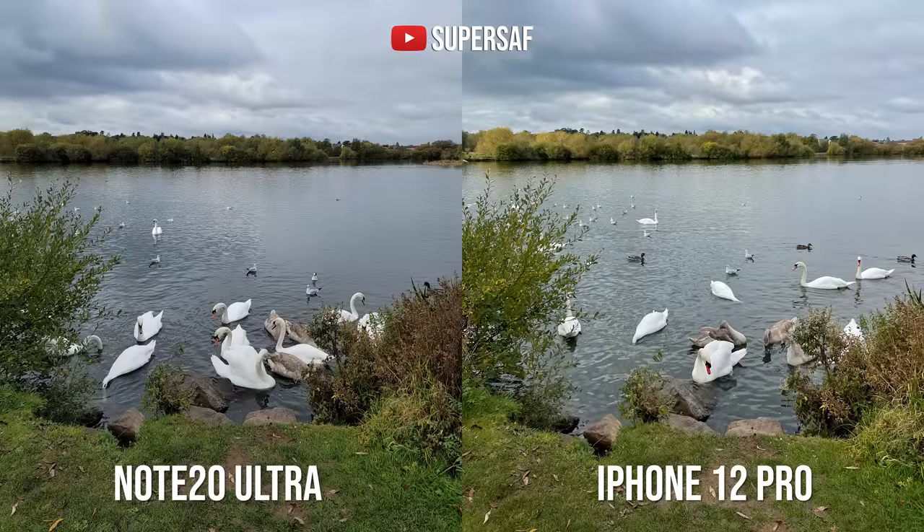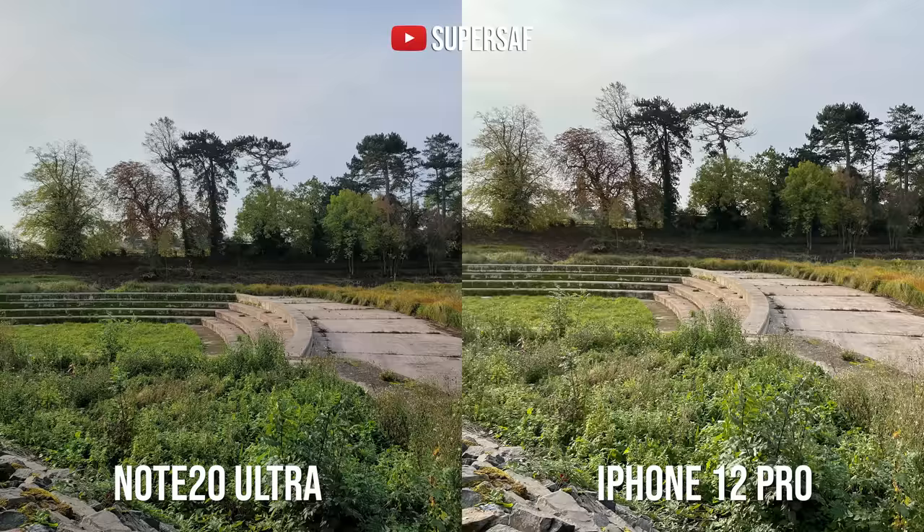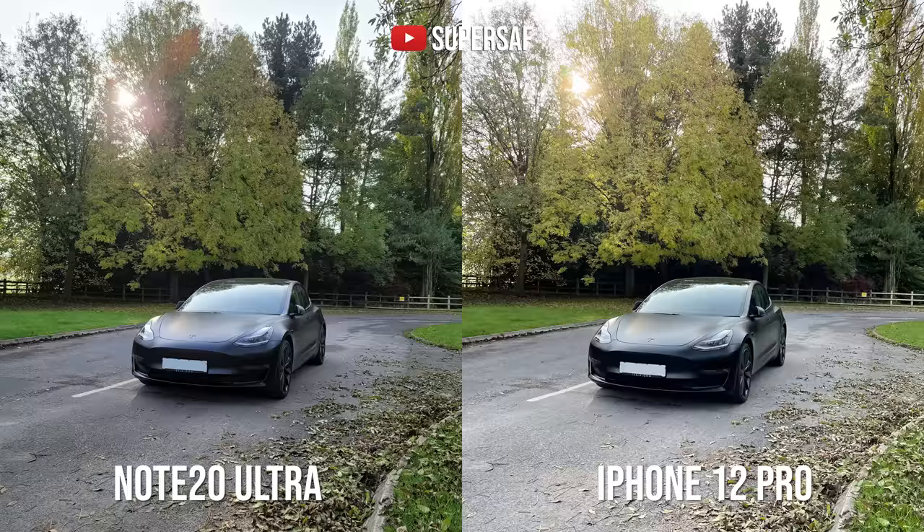I've been out and taken hundreds of images with both smartphones. In good light with the primary cameras, I think both do great. There are some differences in color — the Note 20 tends towards more vibrant, punchy colors, whereas the iPhone gives you more natural colors. But generally, both do an overall great job, and a lot of it comes down to personal preference.